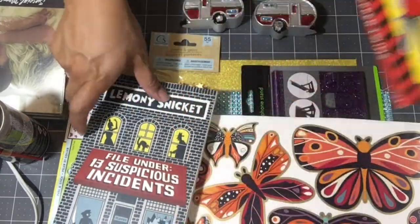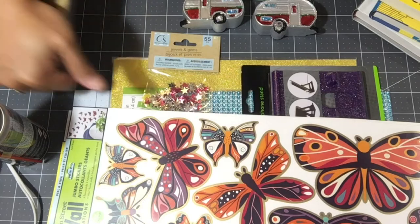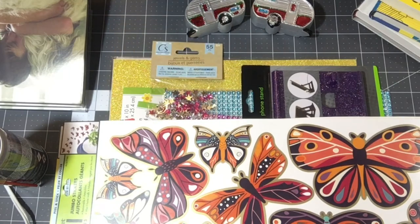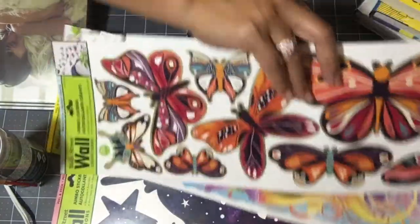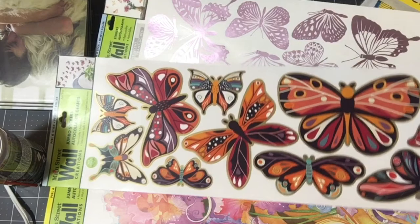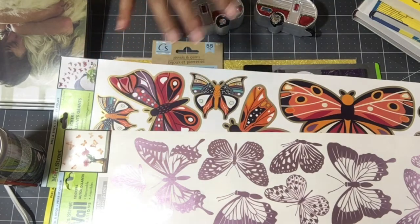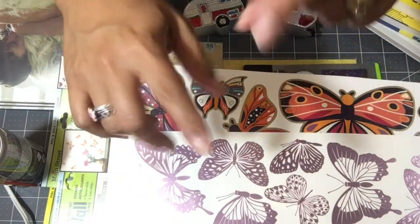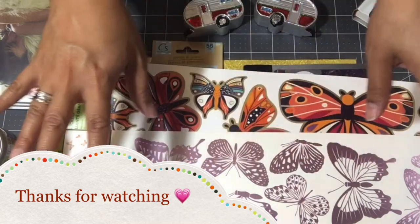Anyway, that was it for my haul, guys. Thank you for watching — give this video a thumbs up. I'm planning on going live using an app my friend Danielle at the Pink Zebra Unicorn Crafter recommended. If that's successful, be on the lookout because I want to go live and chat with you all about what everybody's working on. We just had the big Halloween push, so comment down below if you're interested in a live from me. Love you all, thanks for watching, bye!